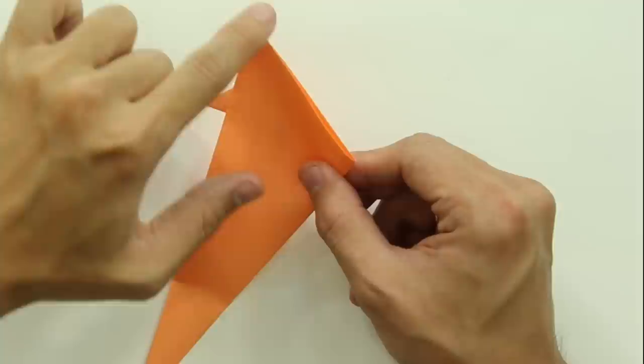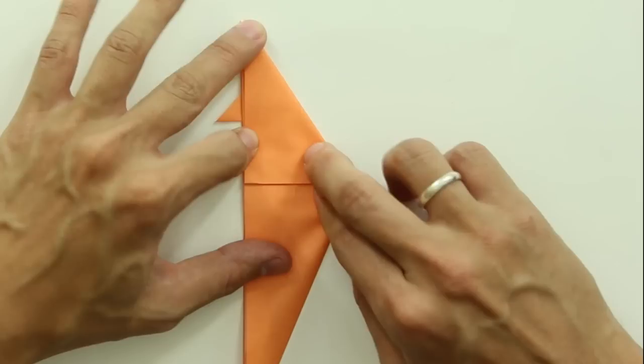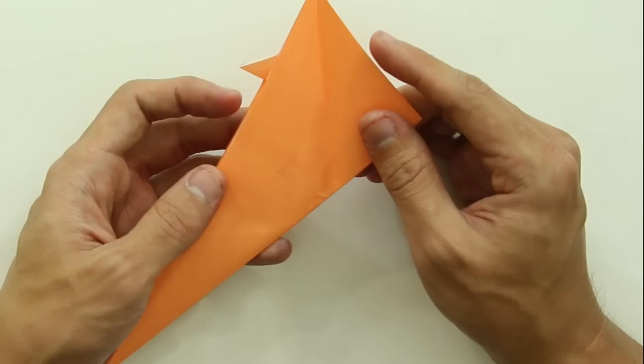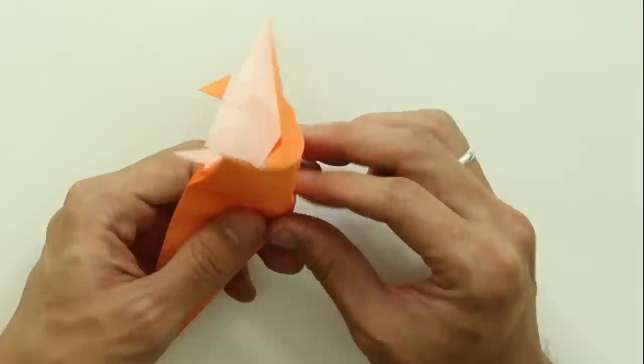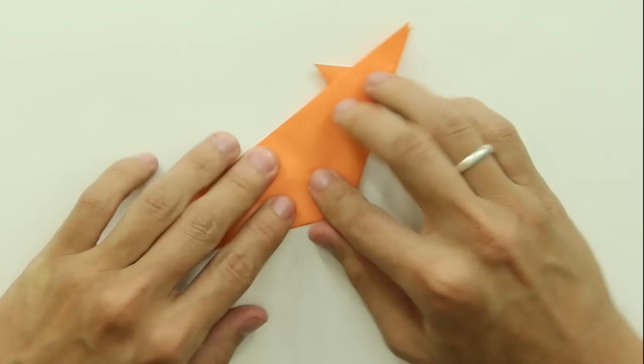Fold making this side of the paper go up to this line here. Now, unfold the flap. You are going to make an inside reverse fold along this line — you are just going to fold along the line we just made, but to the inside. The model is going to look like this.